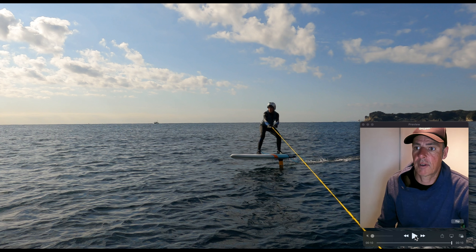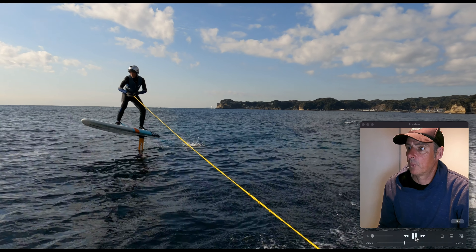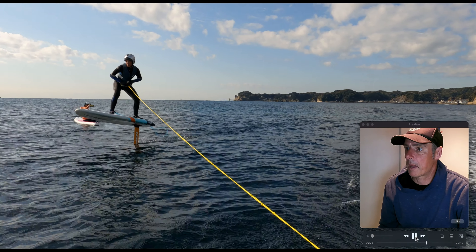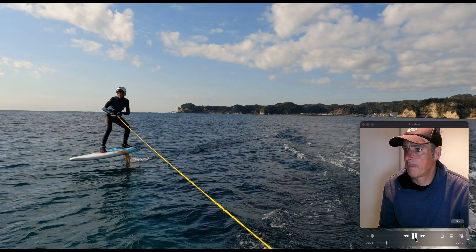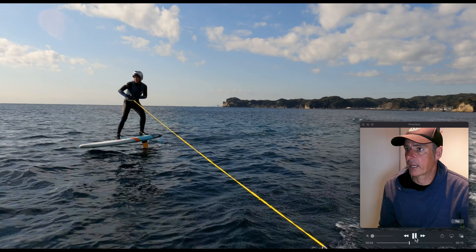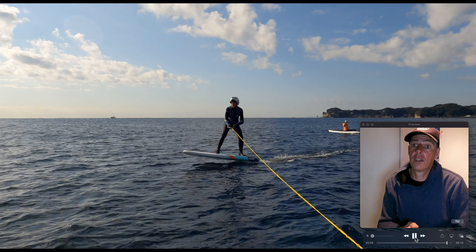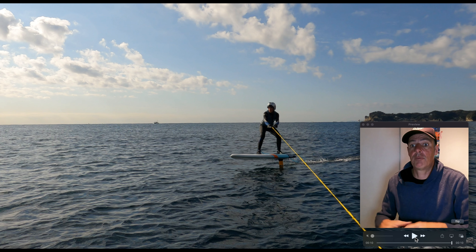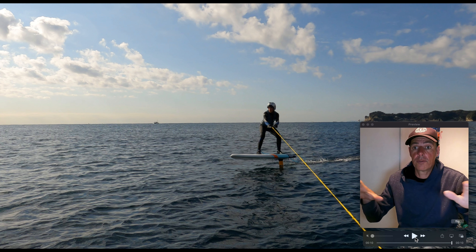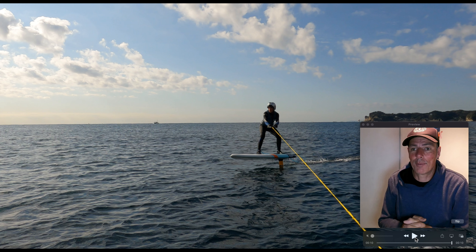Before we finish, let's run it one more time at full speed. Here goes Mr. Ralph — he's on the board, nicely centered, with a beautiful pumping action really working that NSP foil. That's one of the key things you really want to work on behind the boat: getting a feel for the board and pumping. The next step from there would be letting go of the rope completely and trying to maintain that pump and glide without the aid of the rope.